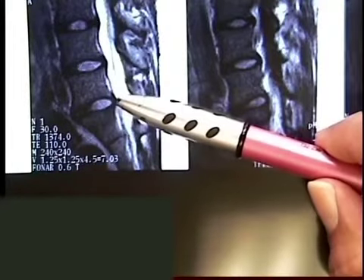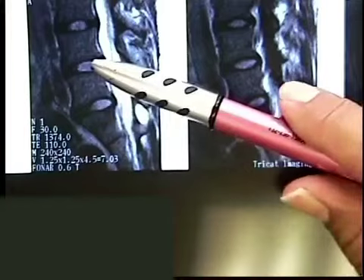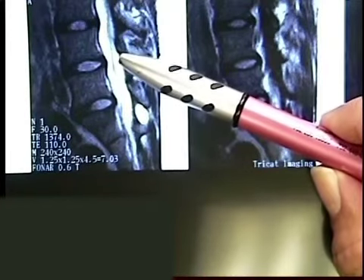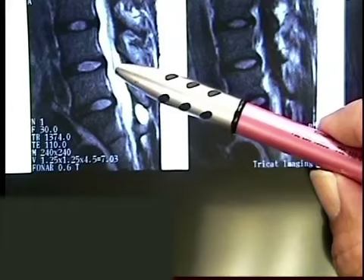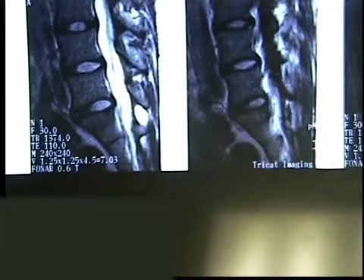So the signal in the middle of the disc, instead of being white like it is here, starts to get gray or even black if it's severely dehydrated. She has a nice tall disc at both levels with nice bright white signals. So there's no desiccation, no drying of these discs. There's no signs of degeneration. Understanding that there's no...